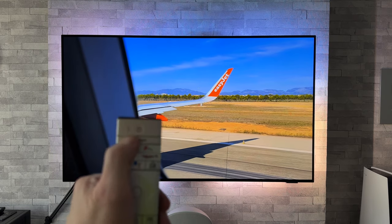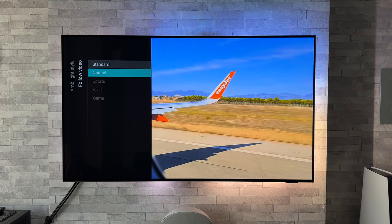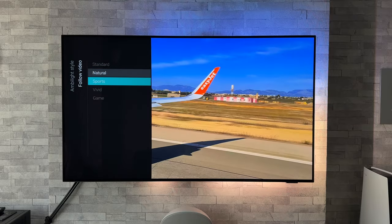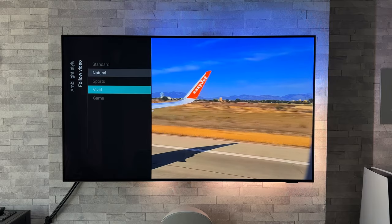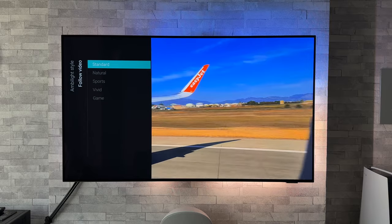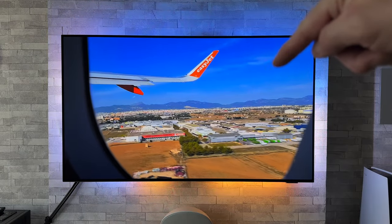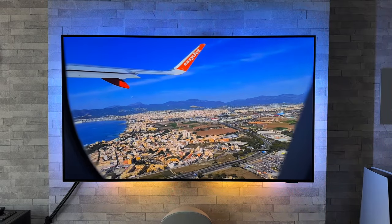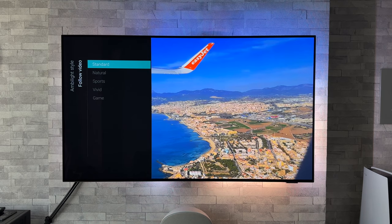We have other modes to try, so let's change it up with some different footage. Pressing the Ambilight button on the remote again, we'll change from standard to natural — to be honest I can't see a big jump there. Going down to sports — a little bit of a difference. Now trying vivid — that has changed quite a bit, noticeably more vivid, especially at the bottom. Going back to standard, we can see the blue coming through easily and those brown tones being replicated at the bottom.